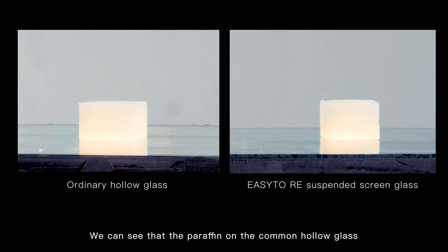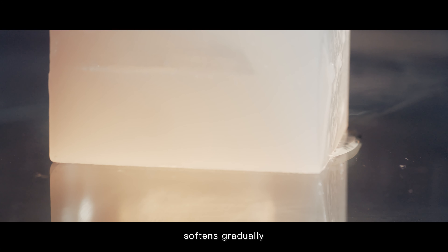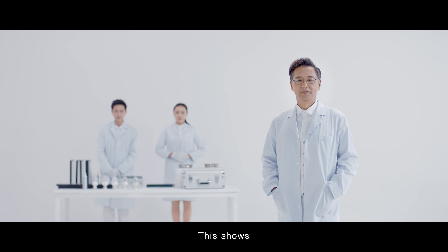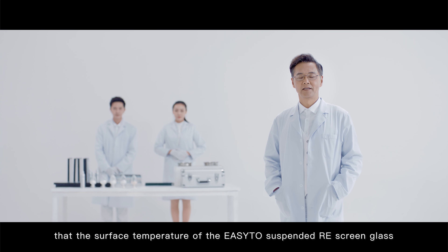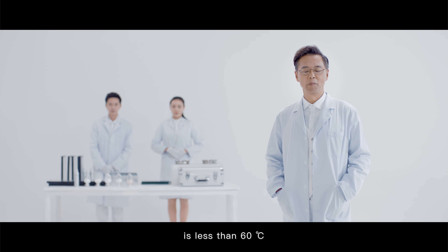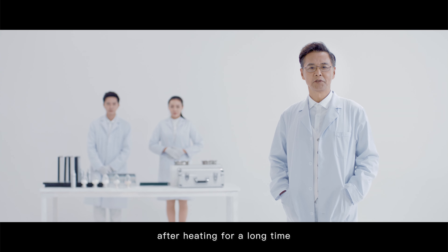We can see that the paraffin on the common hollow glass softens gradually, but there is no change in the paraffin on our EZ2 suspended RE screen glass. This shows that the surface temperature of the EZ2 suspended RE screen glass is less than 60 degrees Celsius after heating for a long time.